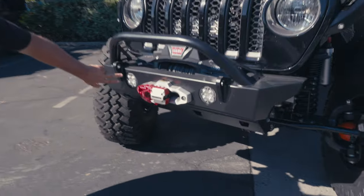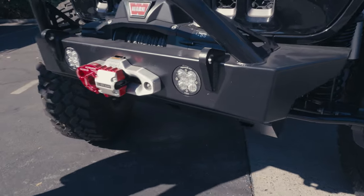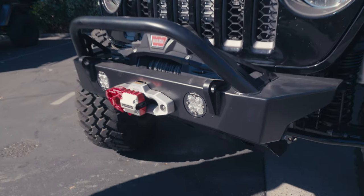Take a look in here — you have the Baja Designs Squadron Pros flush mounted into the front bumper. Really nice and clean.